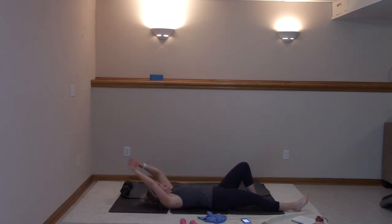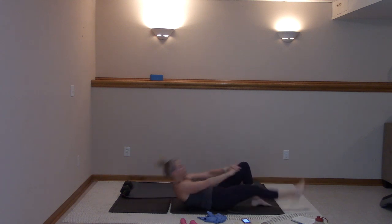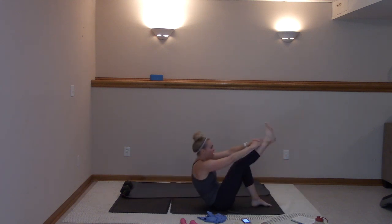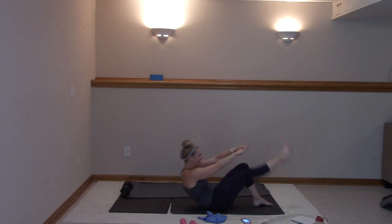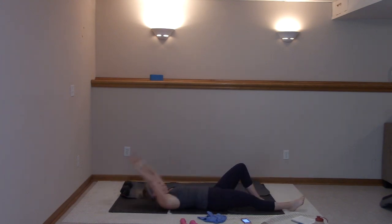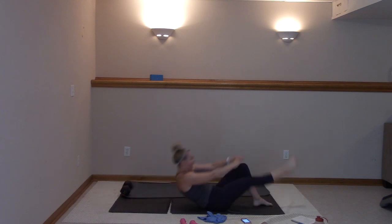Lower down, let's go — last time right here. Then we're focusing on just that core before we got that left side. In ten, nine, eight, seven, six, five, four, three, two, and one.